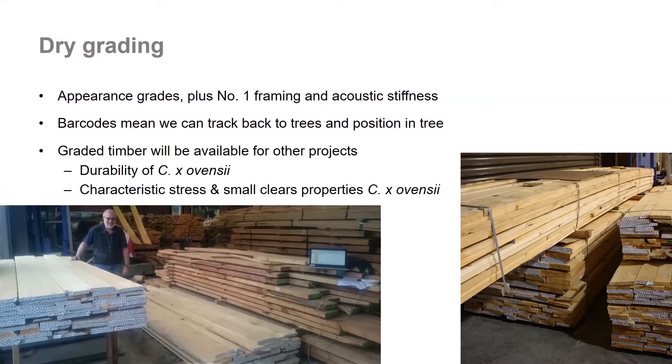Once we have finished this work, the graded timber will be available for other projects. We're going to be looking at the durability of the Avenzii — being a relatively new hybrid, we don't have a lot of information about how it performs. We're also going to be looking at characteristic stresses, which involves bending properties of full-size boards required for standards, and also mechanical properties of small clear samples cut from different positions in the trees.